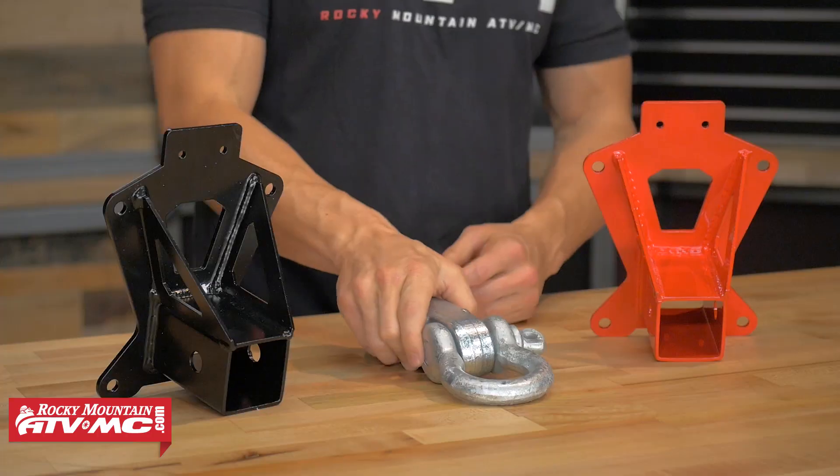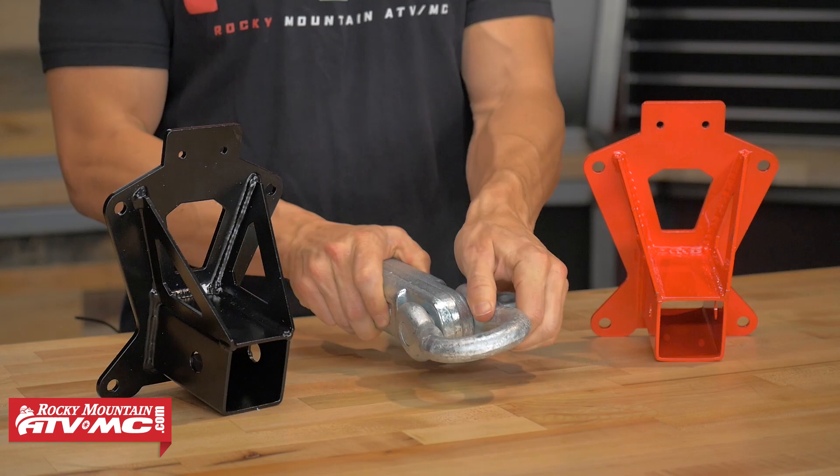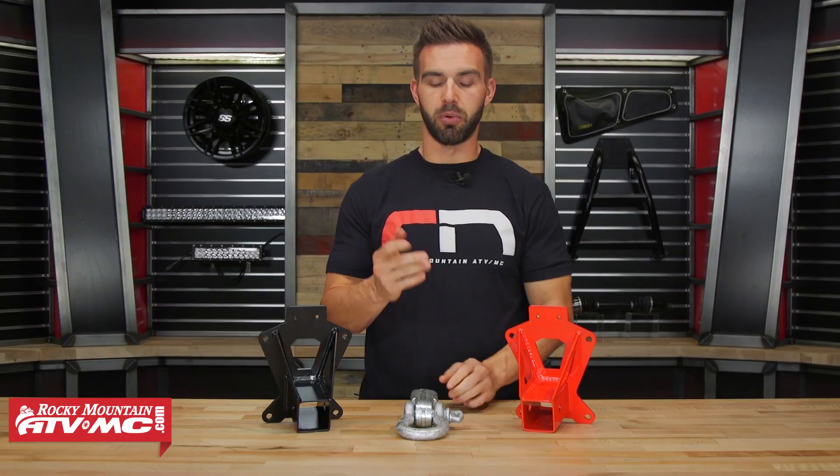A lot of guys, what they will do is they will take a D-ring or a shackle like this one I have right here from Warn, they will put it into their hitch, and that gives you that other anchor point.